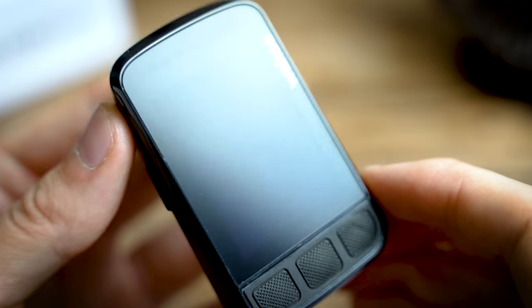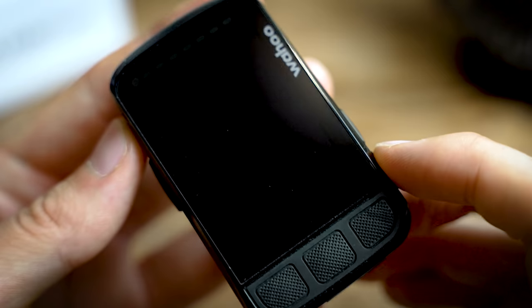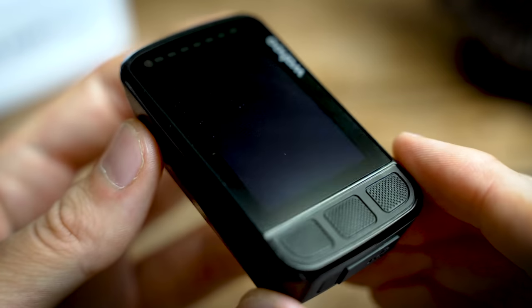Moving on to the screen - this is one of the biggest updates to the unit, and although it's the same size it is dramatically better in a whole host of ways. Without even turning it on you can see that the screen and the bezel are as one - it's just one sheet over the whole top, which just makes it look so much nicer.